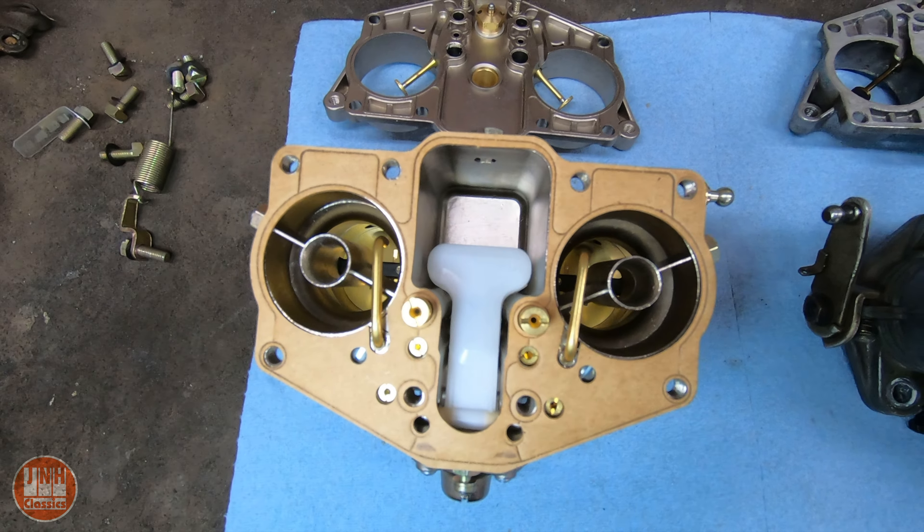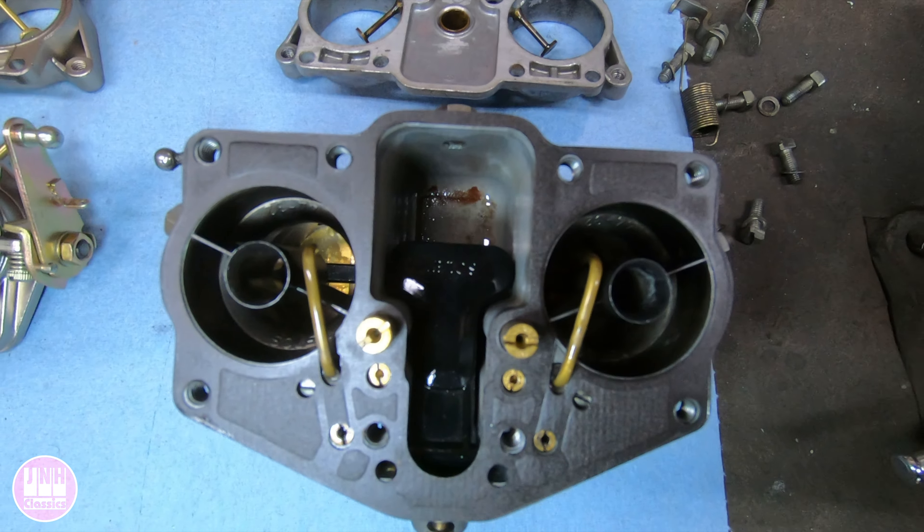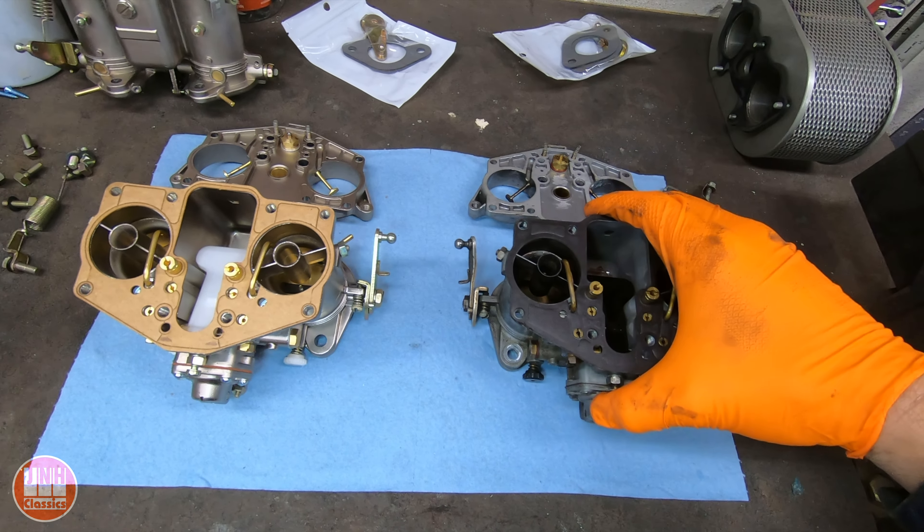Everything looks pretty much the same, and they come with the same size jets. The original Solexes are definitely much heavier than these new carbs.